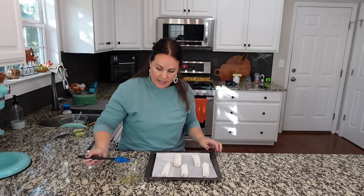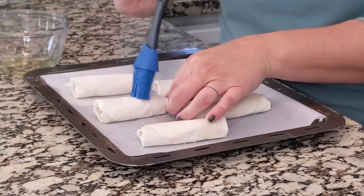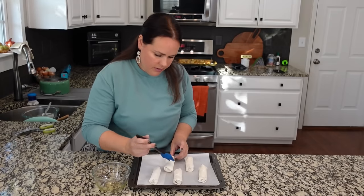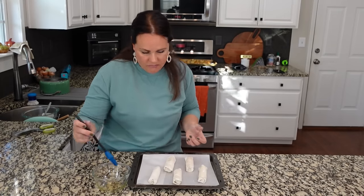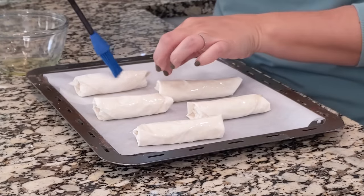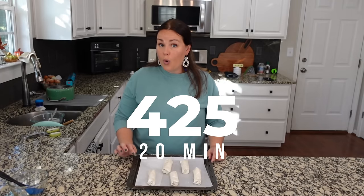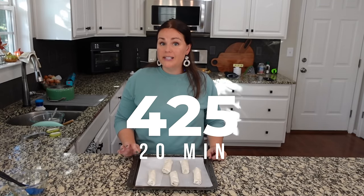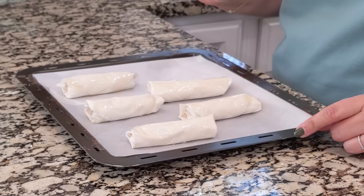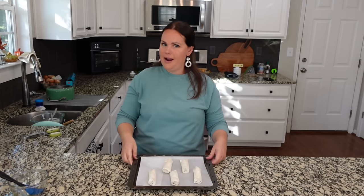Got these all rolled — they are seam side down. I'm going to take a little bit of oil and brush the tops of each one of them. You can single-roll these; you don't have to use two sheets of phyllo. That's what the kitchen is about — experimenting and figuring this stuff out. These are going to bake for 20 minutes at 425 degrees. We're going to do these in the little oven just because I've got several other things going in the bigger oven, but we're going to make up the dipping sauce that goes with this while they're in there.